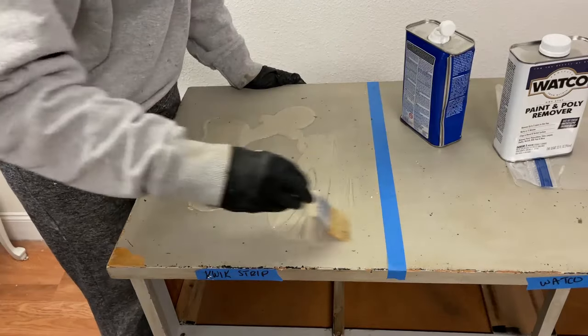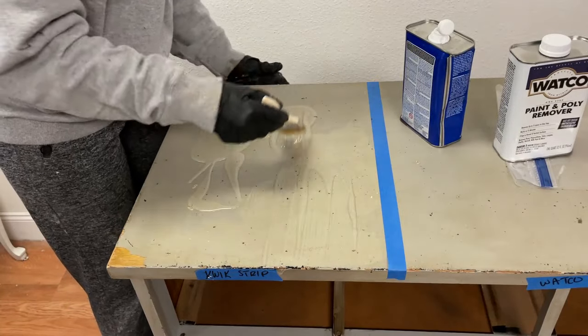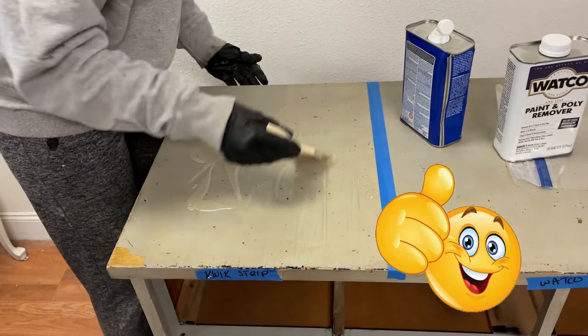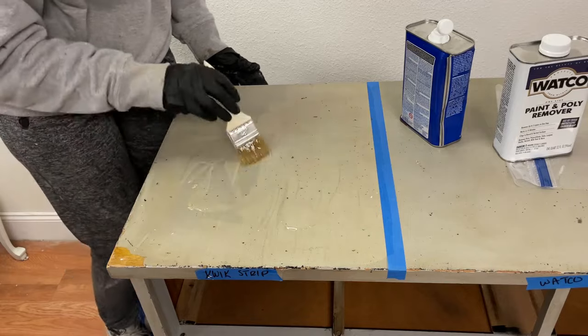Quickstrip was applied to the first section. It went on smoothly and evenly — it was the thickness of honey. Since it was clear, I found that it was a little difficult to see where I had applied it. As a result, I think I might have applied it a little thicker in some sections than others.